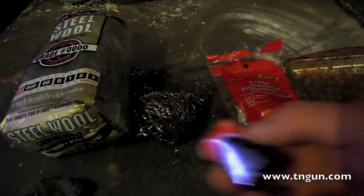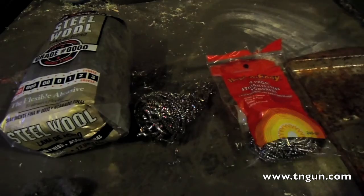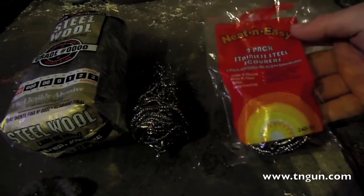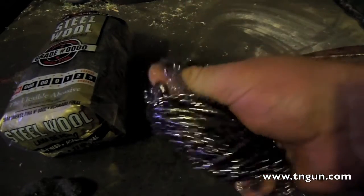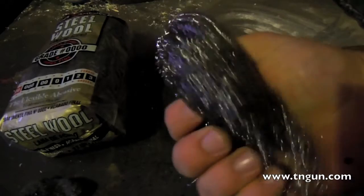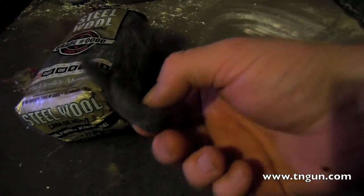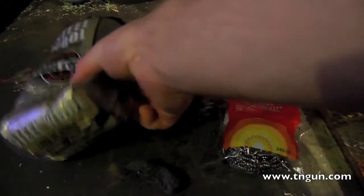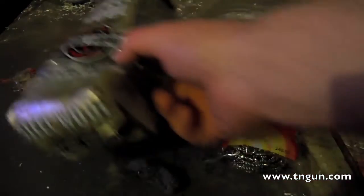Now if you go down to Walmart or some other grocery-type store and look for steel wool, you're probably going to get these scrubbers - and this isn't very good. What you need is paint-grade steel wool, like this, from hardware stores for paint removal. The more zeros, the finer it is. This was the finest they had at the store and it works real good.